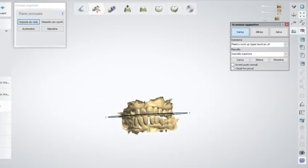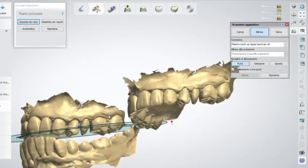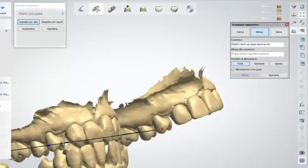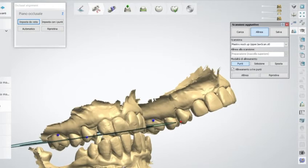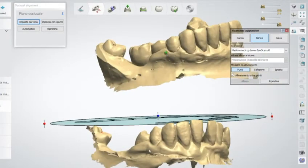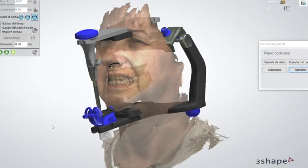This is my final case — the fourth case — and this is a little bit more complicated. I scan the actual situation of the patient, and then I received, thanks to my dental technician, two mock-ups of the upper jaw and of the lower jaw. What I do is match the mock-up with the actual situation of the patient, then put everything into the facial scan in order to obtain a 3D smile design. Here I'm also using the virtual articulator.